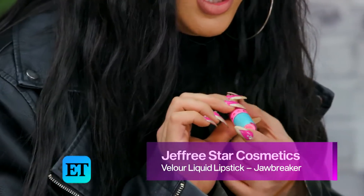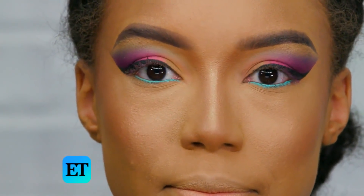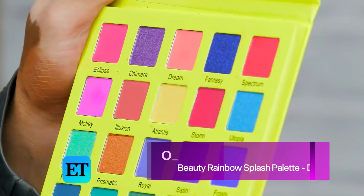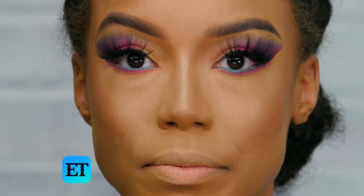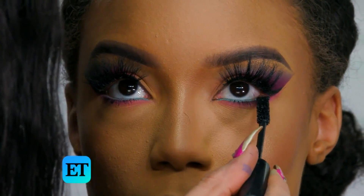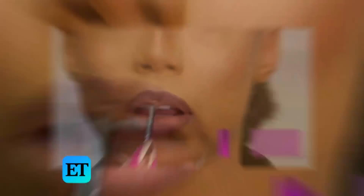I like to use Jeffree Star lipsticks as eyeliner. I'm going to put this right in the waterline, being very light-handed because that's a sensitive area. What I like about this lipstick is it does not move at all — it stays in place. This color is called Dream — just blend it in this area. My little trick with mascara: I like to take a lot of the product and apply it right almost close to the eye. Then I'm going to take the Fenty Beauty and add it right in this area to make it pop even more. I'm going to take this dark color and blend it out.